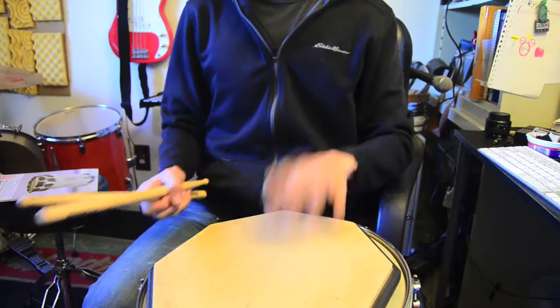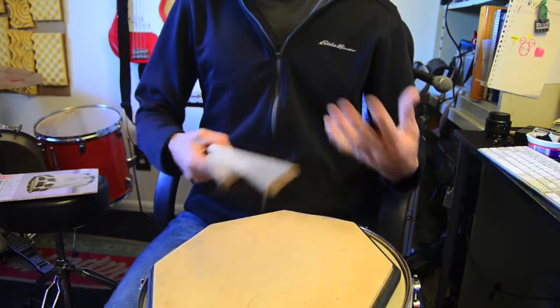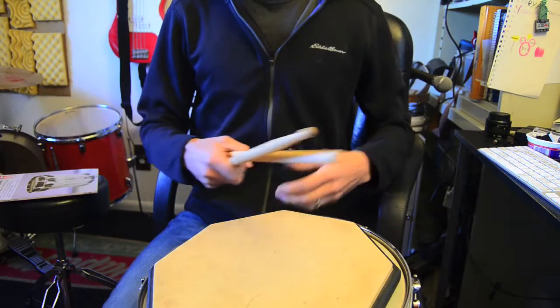Hence why I think the codex exists — they're trying to rectify this American skew that rudimental playing has worldwide, with the more traditional European one. So we're going to actually play some of these rudiments so you can hear the difference instead of just me talking about it.